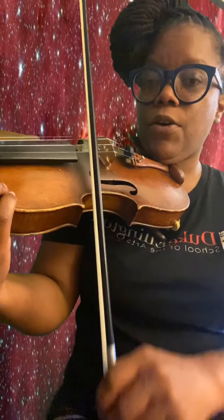Let's practice E to E again. Save your bow up.